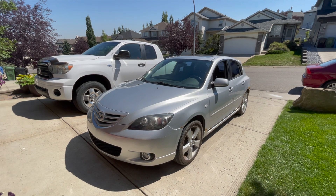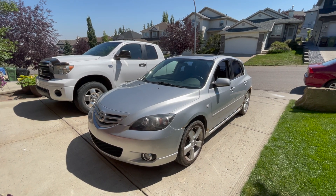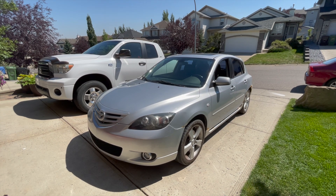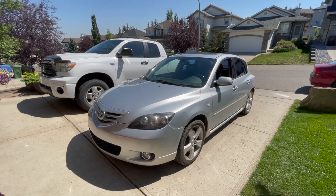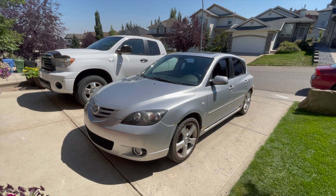Hello everyone and welcome. In today's video I'll be showing you guys how to replace the coolant and the thermostat on your first generation Mazda 3. This particular model is a 2004 equipped with the 2.3 liter inline 4 motor.